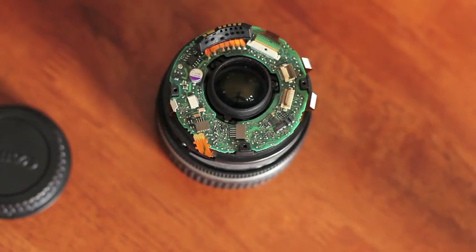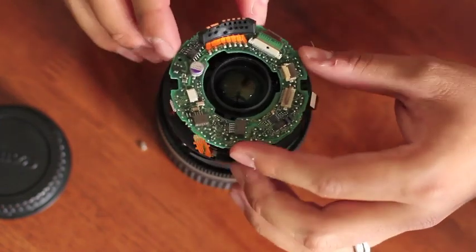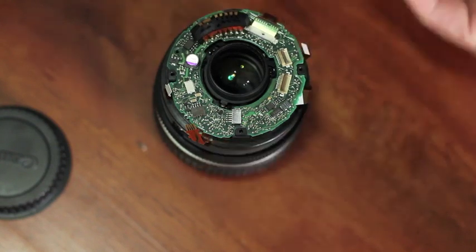There's one screw holding the board together so we can go ahead and remove that as well right now. The final ribbon can be released by separating the black from the white, and this should release the ribbon to where you can pull it out.